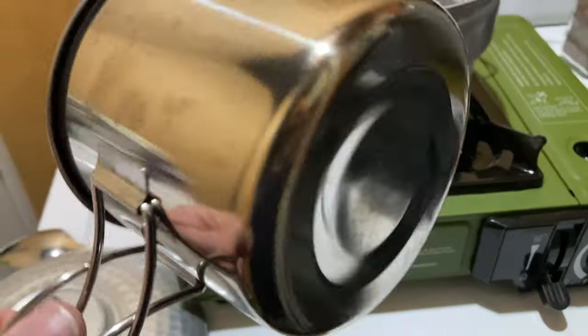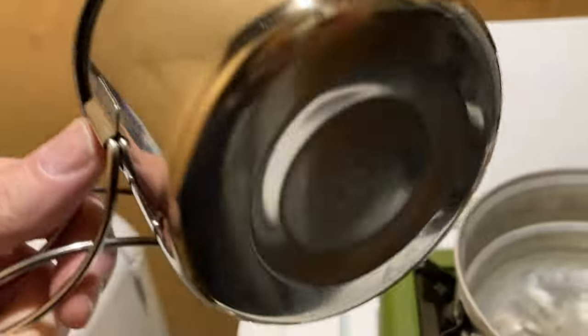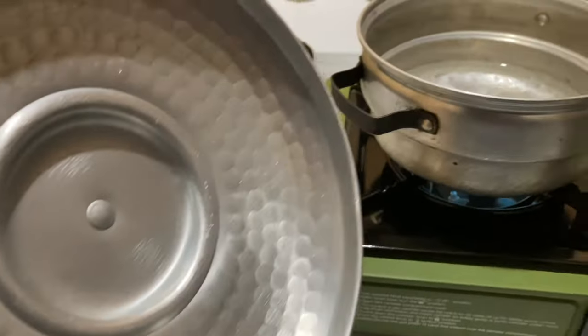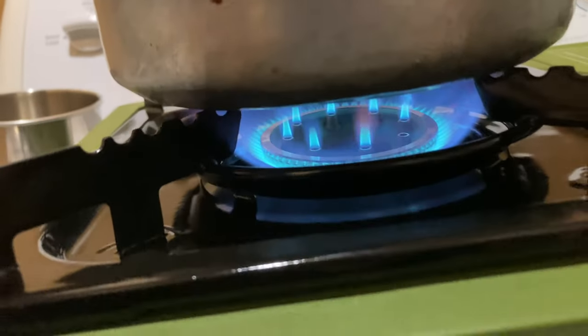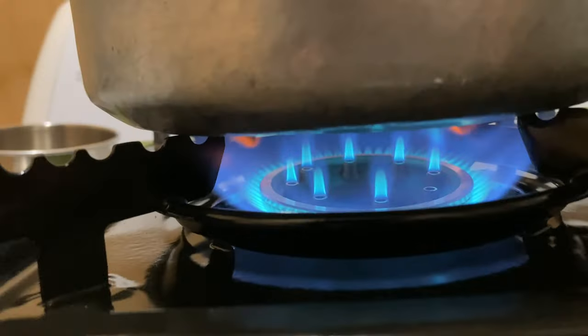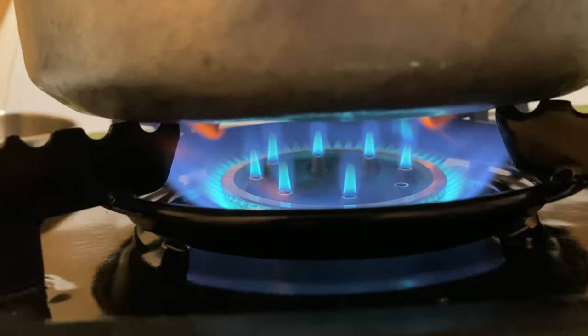8,000 BTU is all you need. I prefer not to sit it all the way down on the burner so that's why I've got it in the boiler — but you could if you wanted to and it would not hurt it. Let's go ahead and turn it wide open. If you want it to get hot quicker just go ahead and place the lid on it. She is hot — look at her! It doesn't take long at all because that's a big burner, just like a stove.